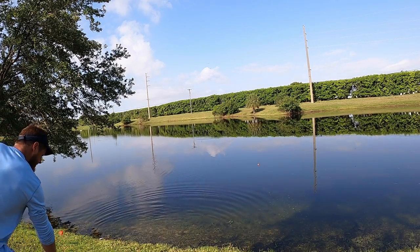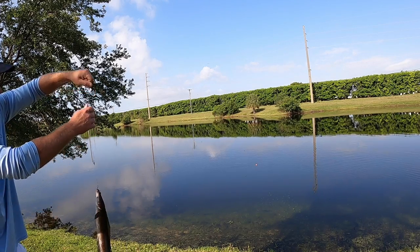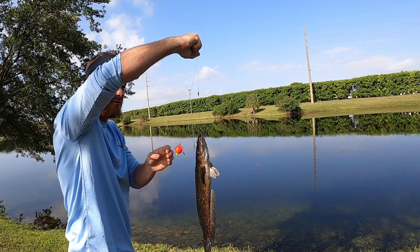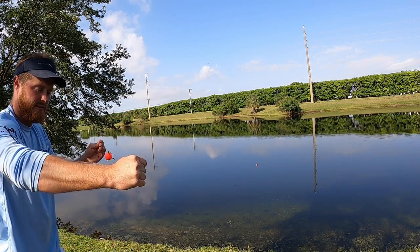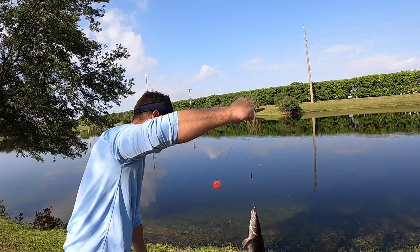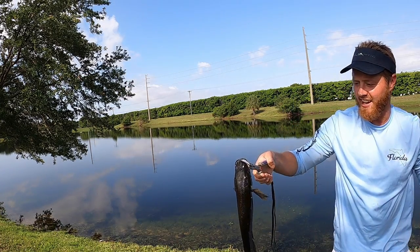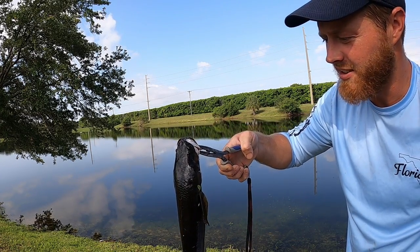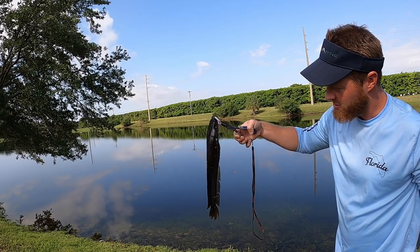Oh, look at that — that is the snakehead I was telling you about! They've got them in here and look at that, we caught one. I've only caught one of these before. They fight! Look at that snakehead — that's what I was looking for. You do not want to put your fingers in his mouth; he has very, very sharp teeth. That's just a little guy — I've seen a lot bigger in this lake, but these are fun fish to catch.